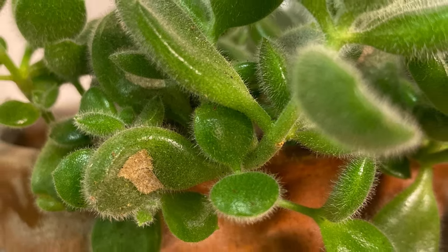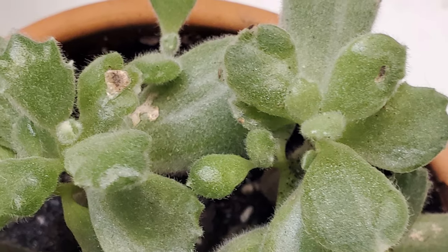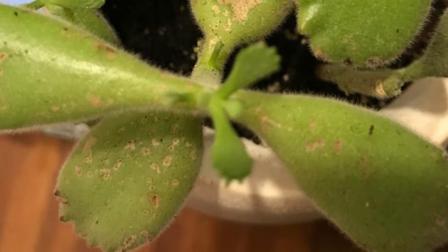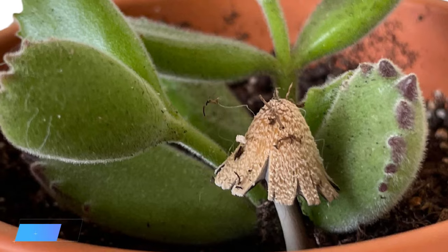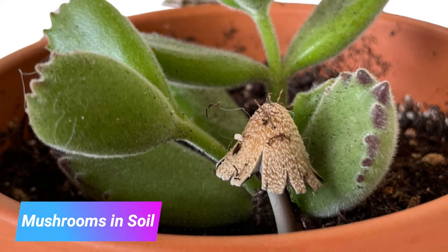Another issue with bear's paw is brown scabbing, and this is caused by overwatering typically — it's called edema. Basically the plant is taking up too much water than the leaves can transpire, which ruptures the cells and leads to water-soaked patches that scab and turn corky and brown. If you notice something is eating your bear's paw it could be a caterpillar or slug, so inspect for those pests. If you notice any mushrooms growing out of your soil, that is definitely an overwatering issue — water less or swap out the soil for a grittier mix.